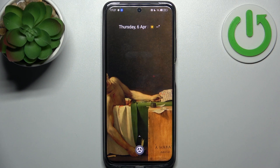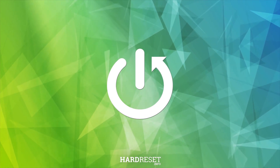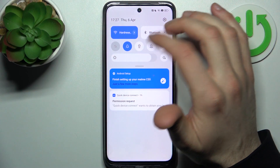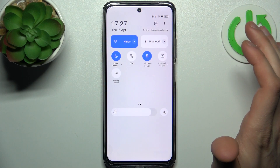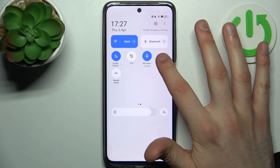Here I have the Realme C55 and today I'm going to show you how to enable portable hotspot on this device. To do this, first go to the upper bar and find the portable hotspot button. Tap on it once to switch the hotspot on, or hold your finger on it to access its settings.